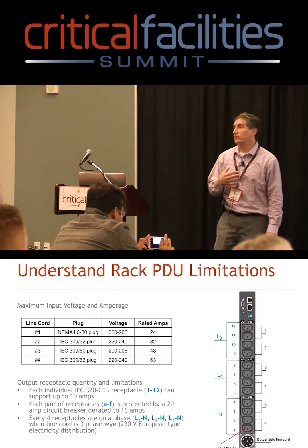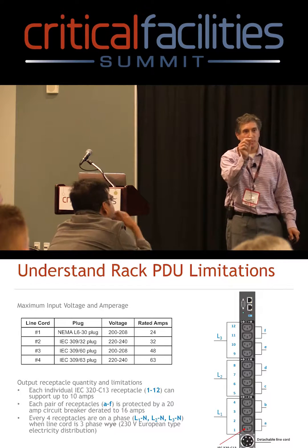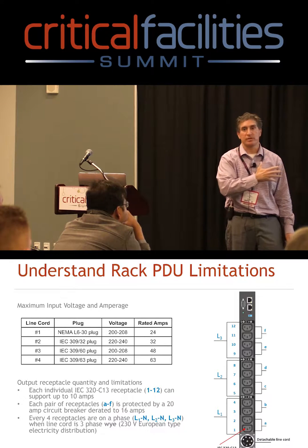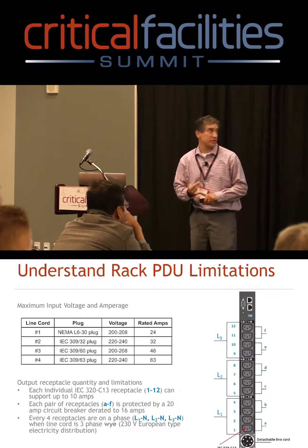When dealing with PDUs, I think in terms of amps. Think of your home power panel — circuit breakers have amperage ratings on them. Everything I do is in terms of amperage to make sure we don't overload a circuit breaker, whether internal to the PDU or external.